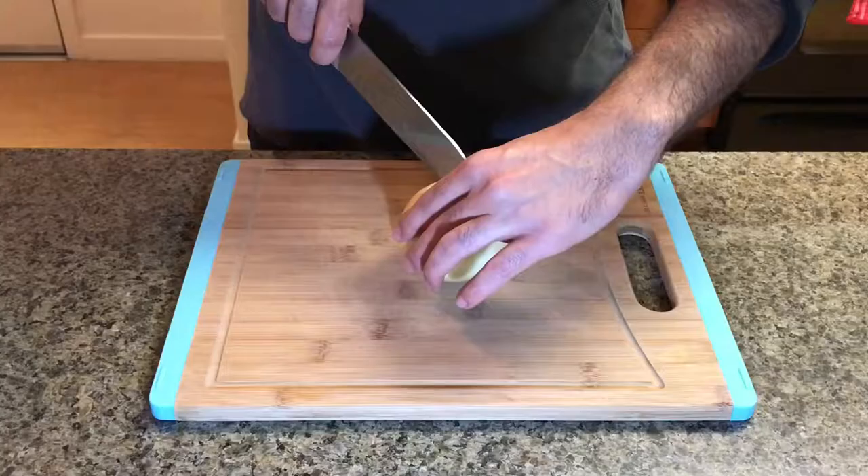Hey guys and welcome back to another episode of Baja's Kitchen. Today we are making chicken pot pie.